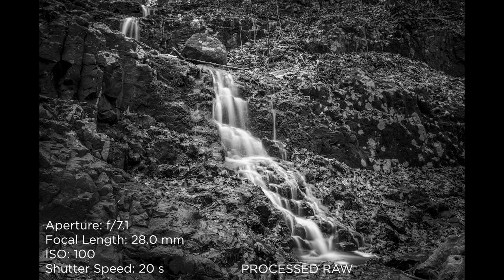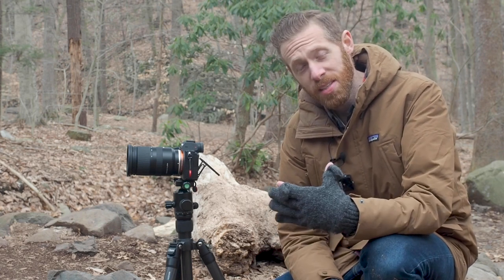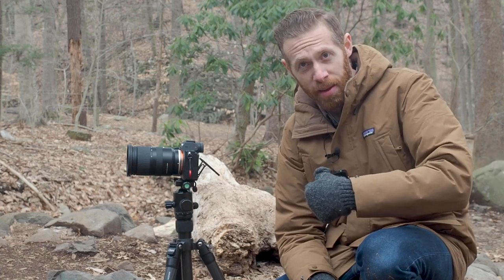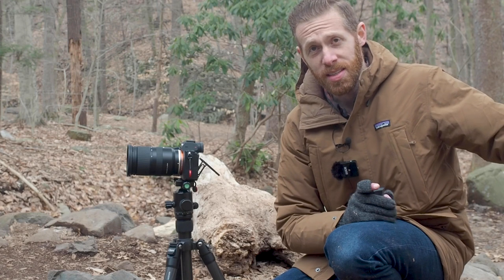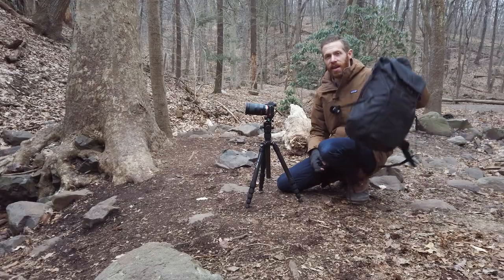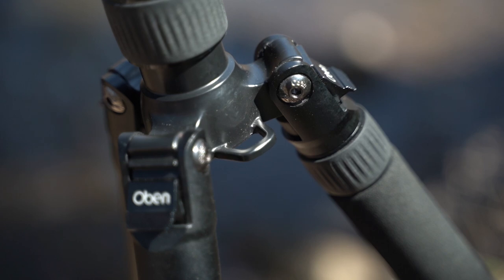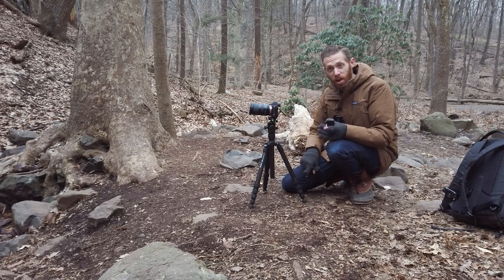Here's a 20-second exposure, which I'm doing really just in case I want some extra detail on those rocks. Let's talk about a few other value adds on this tripod. It comes with a carrying bag and a nice shoulder strap for that carrying bag. I didn't bring it with me today because I prefer just to carry it on my bag, but it's nice to have for packing in luggage. It also has a little notch for an optional strap — it does not come with it — if you just want a strap for the tripod itself.